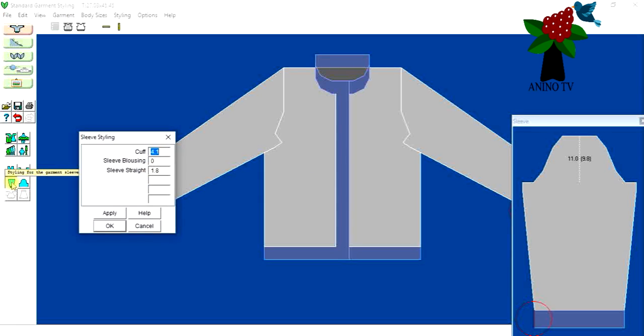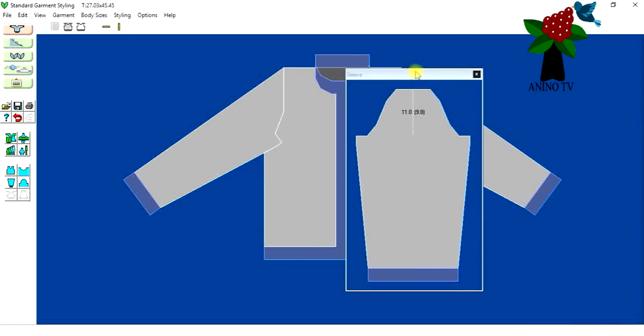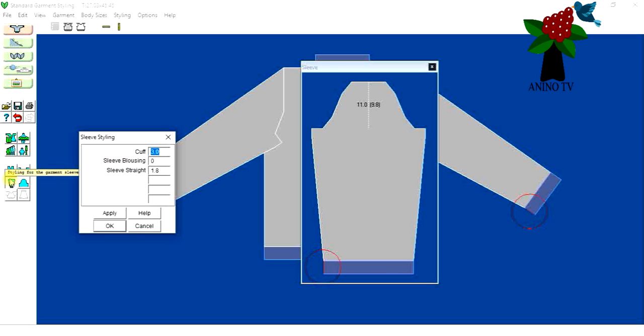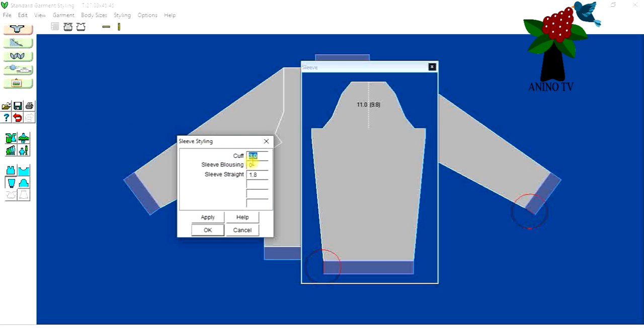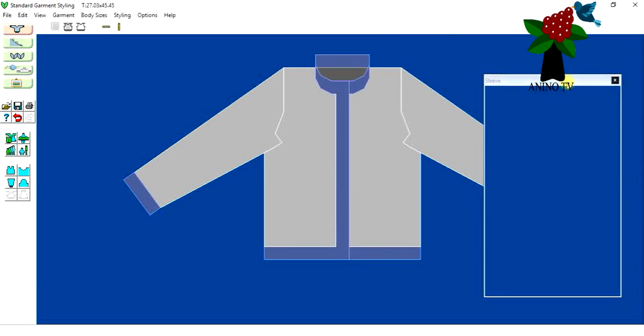Now we'll go to the sleeves. For the cuff of the sleeve, I'll make it three centimeters to match the hem and welt. I'll click the sleeve icon — it shows where we're adjusting for the sleeves. I've already changed it to three. Click Apply and click OK. That's the only change for the sleeves.